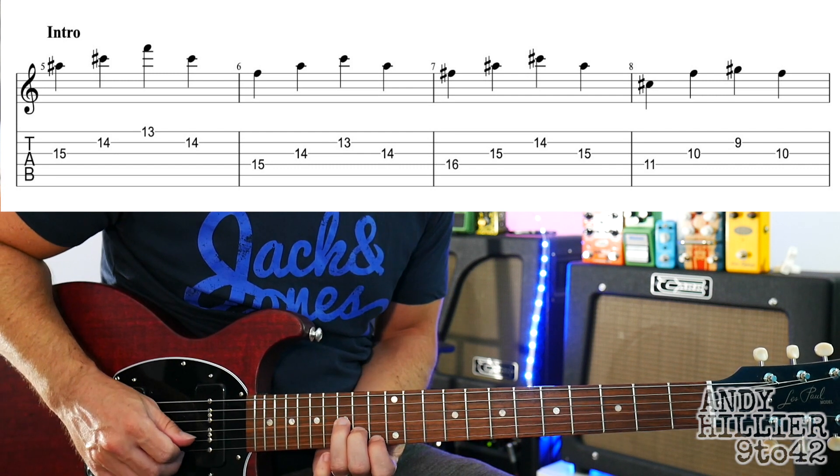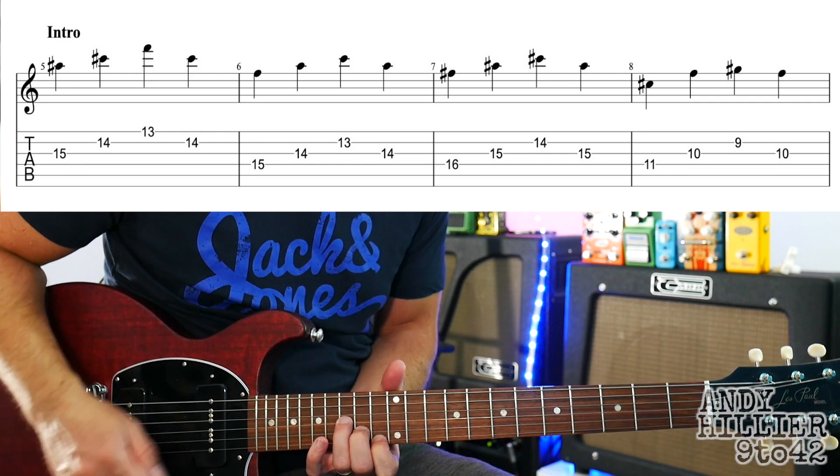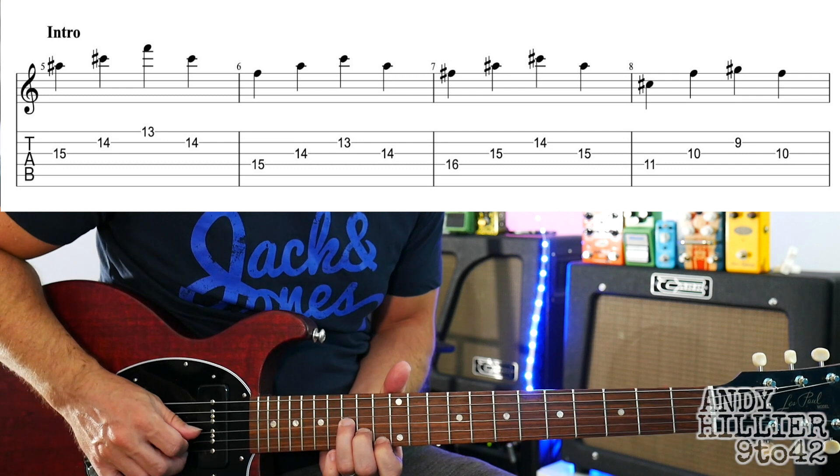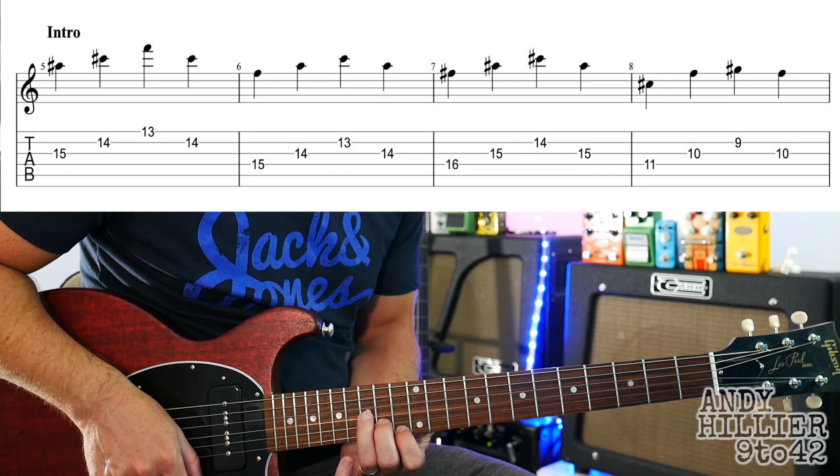The first bar — you can leave all your fingers down, get a real nasty sound, let the notes ring together with a bit of distortion on. Then we're going to move that all up one string.